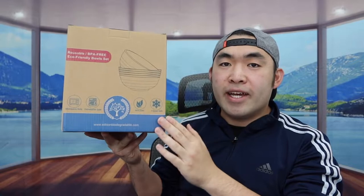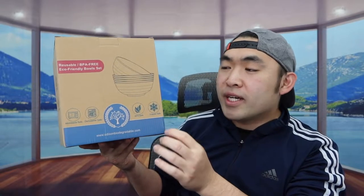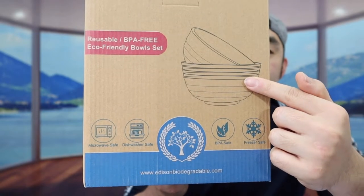Hey squad, welcome back to another episode of 'Is It Worth It.' Today we have this cool mineral here — basically a wheat straw bowl that you put food in, whether it be hot or cold. The one I got comes in a pack of six.